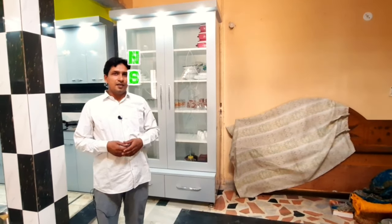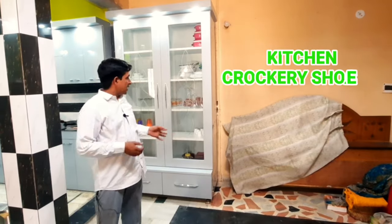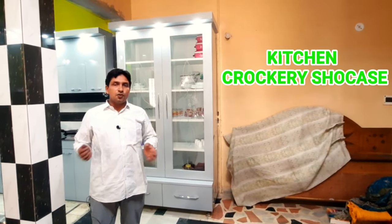Welcome to my channel. मैं अपने सभी दोस्तों का अपने वीडियो में स्वागत करता हूँ। आज मैं आपको एक क्रॉकरी शोकेस के बारे में कुछ जानकारी दूँगा जो कि मैंने अपने किचन की शेड में बनाई।